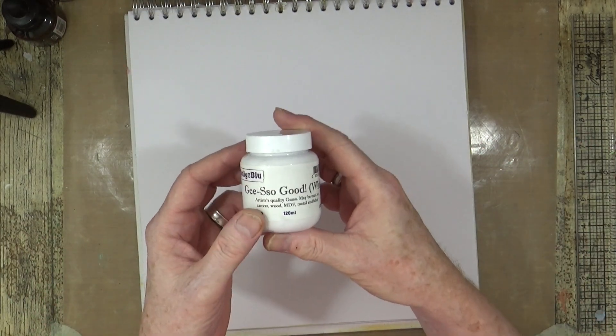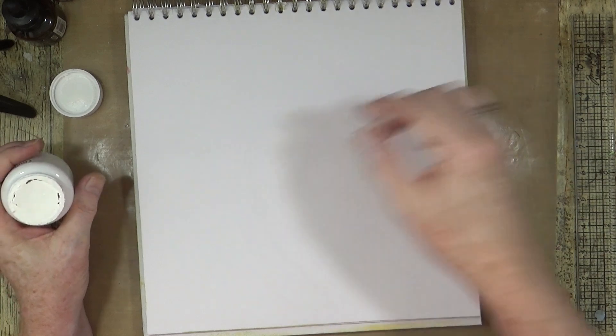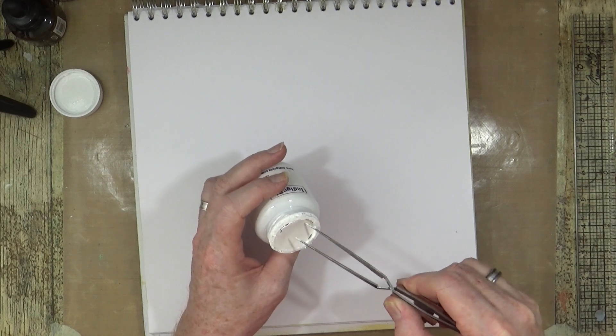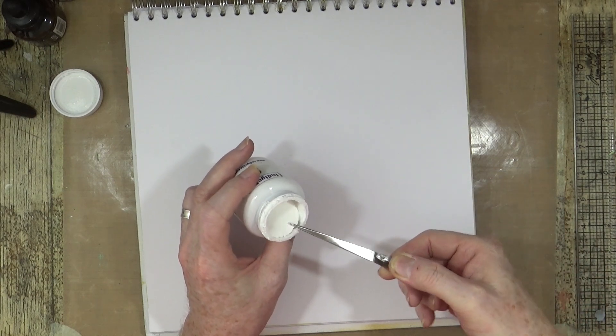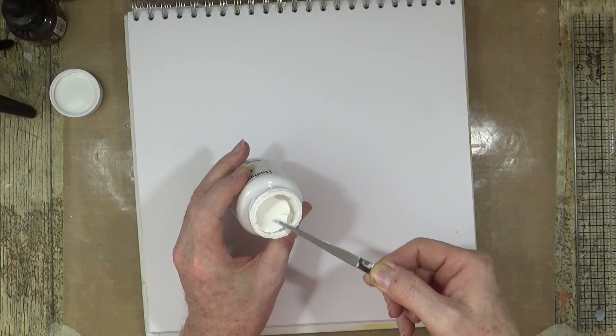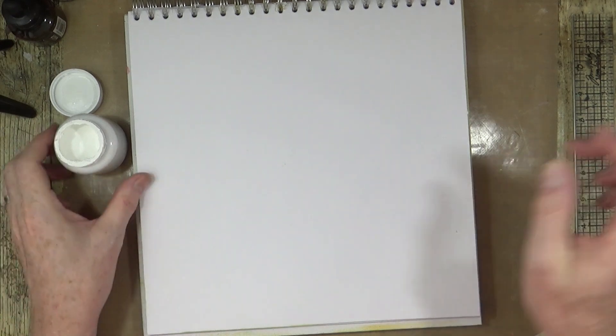First thing to do is get some gesso down on the page, so I'm going to use some white gesso. Oh — that's the first time that's happened. I've got a bit of film across the top and obviously haven't closed the lid properly last time I used it. That goes straight in the bin.